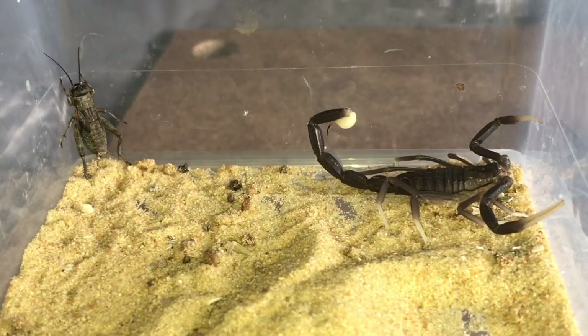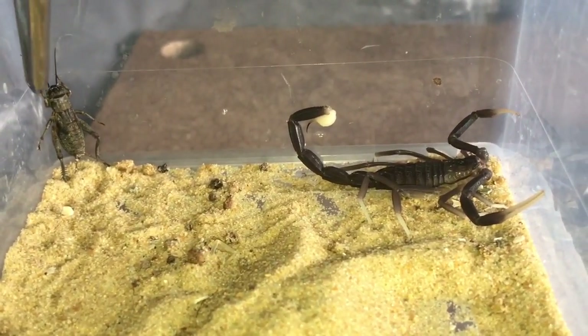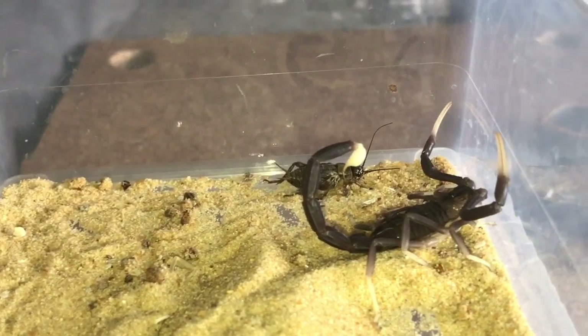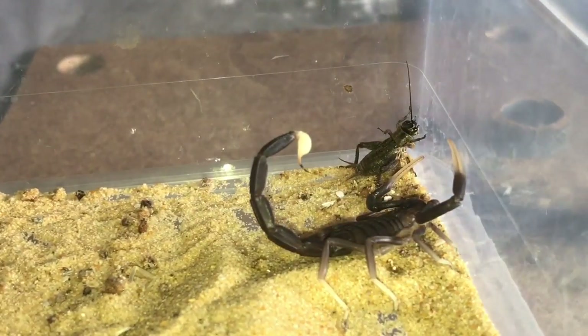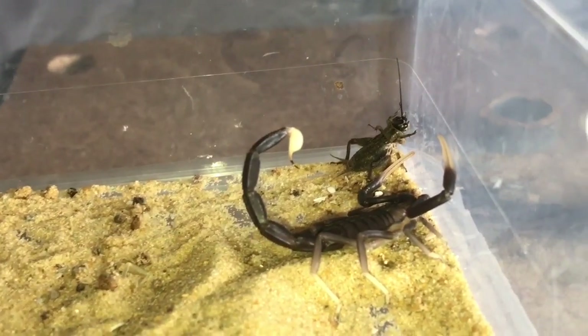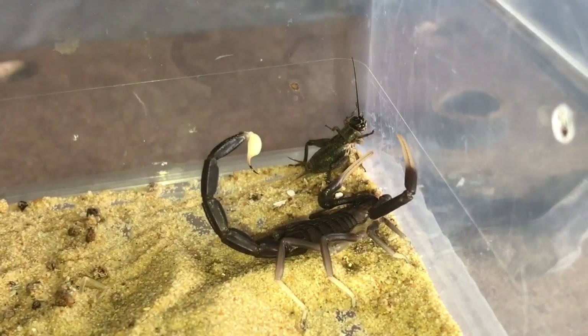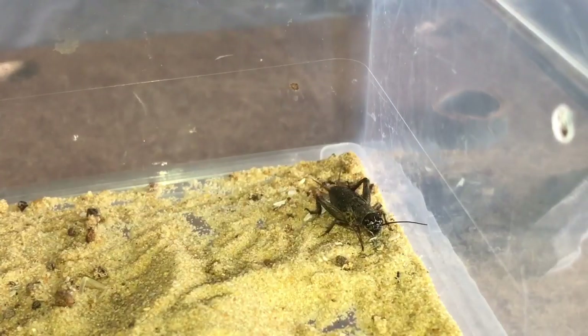As you can see, there is the black cricket inside the enclosure. To be honest, I don't think the scorpion is interested. Let's give the cricket a touch — no. A little bit surprised, since one week is perfectly fine for a scorpion to recover from its molt, especially when the scorpion is only small. Let's give the cricket another touch — no.